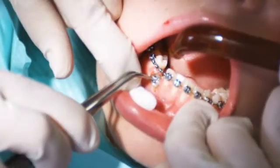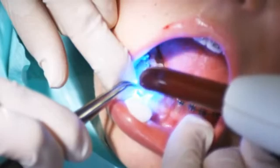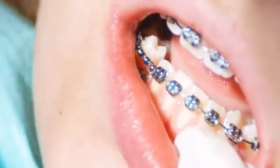The advantage of laser treatment in this case is that the soft tissue can be removed quickly and, most importantly, with no bleeding, so that the bracket can be affixed without any problems.